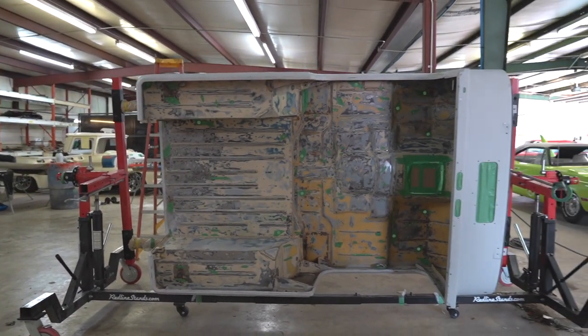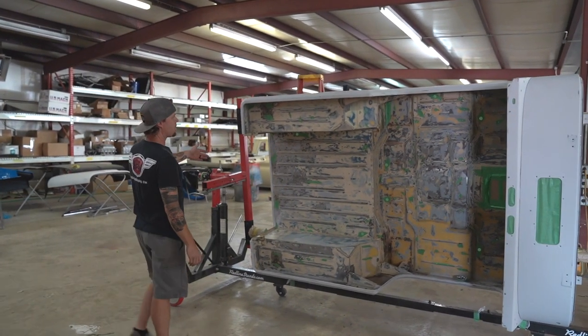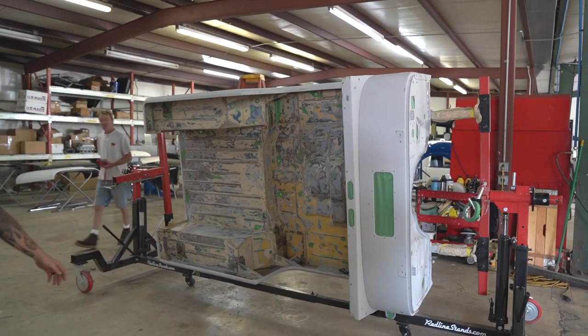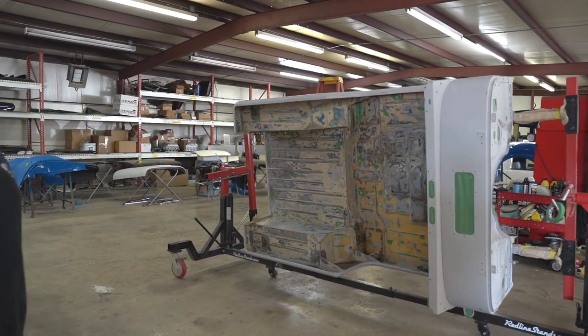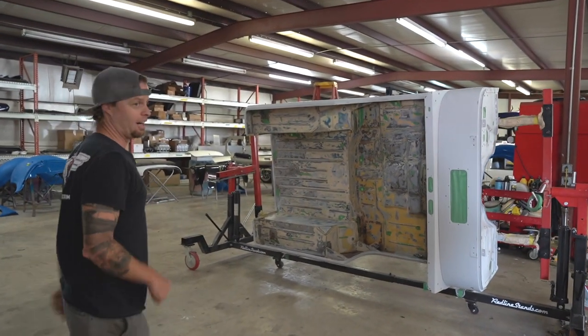We've got a Jeep here — it's an off-road style Jeep. We're going to color-match the inside with raptor lining and undercoat the bottom side. We're getting close to being ready for paint once we do all that. We've got our chassis right over there — LS power. What else would it be? Nothing but LS, right?